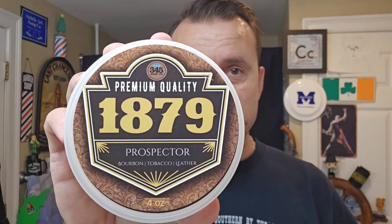Got a good one for you by request. Today's soap is going to be 1879 Prospector from 345 Soap Co. The History Shave topic today is going to be about a man named Soapy Smith. I call it the con man of the Klondike. He's also known as King of the Frontier Con Men. Pretty cool. Let's see if I can fit all this into the video title.